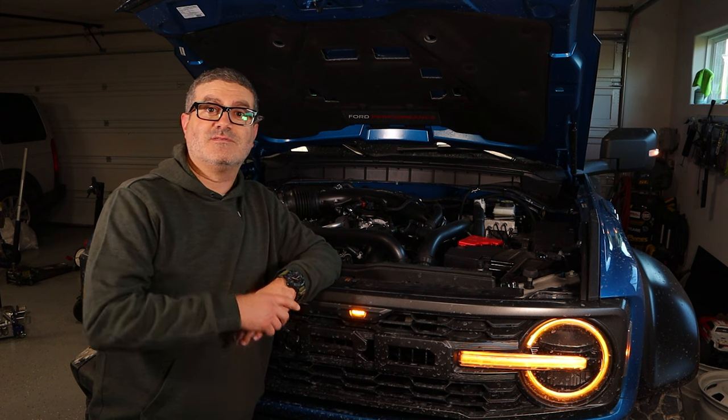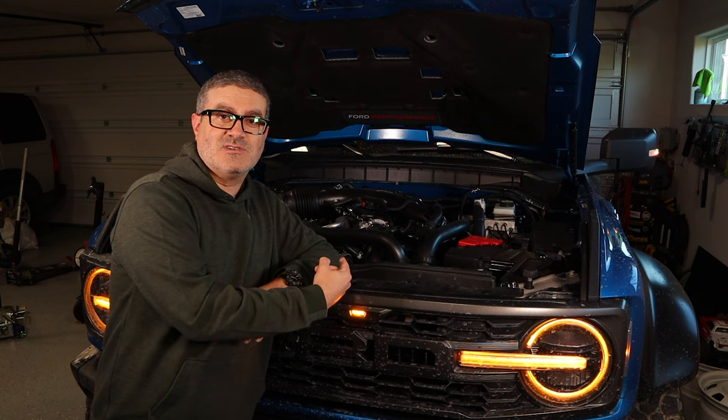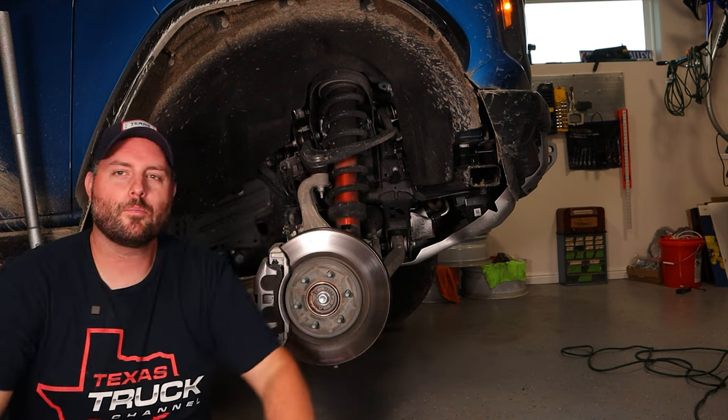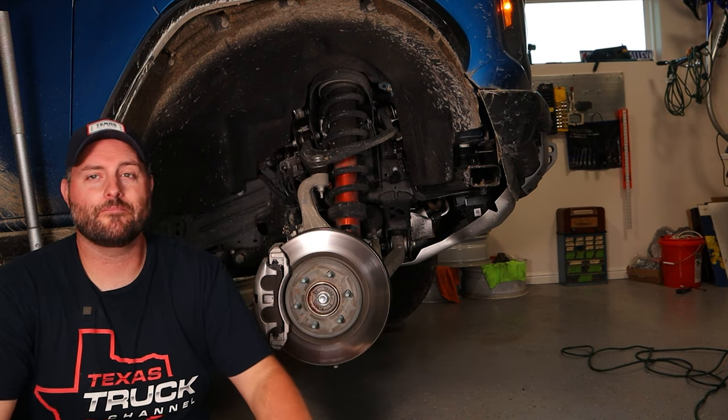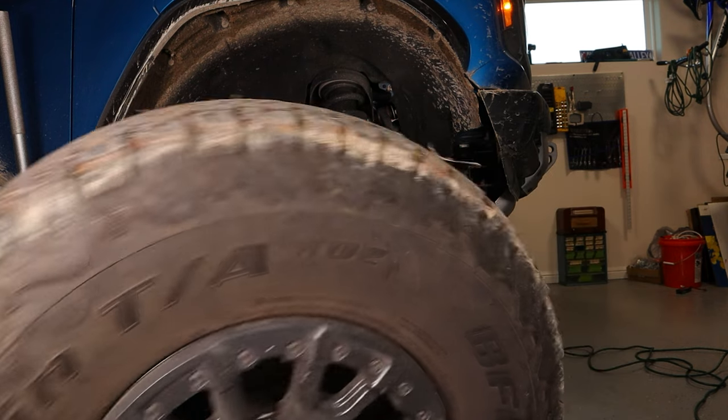It's also connected to a bunch of cool driveline features and suspension goodies. Brian's going to dig into that, so let's throw it over to him. Alright boys and girls, it's time for the nuts and bolts — which is the best part of this thing. Let's start with the rubber.